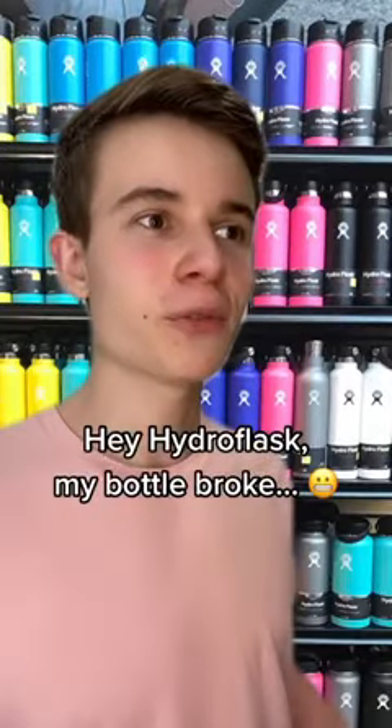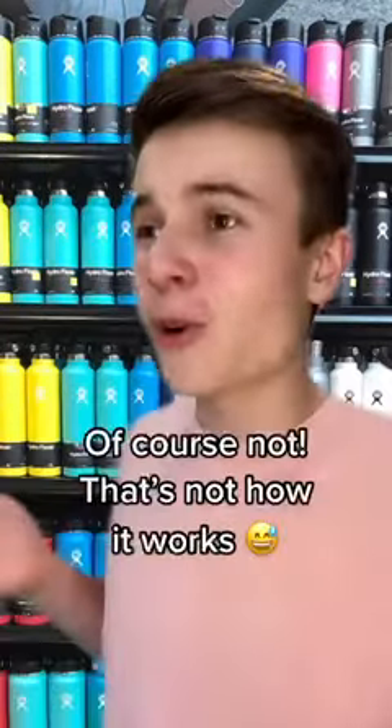If you have a Hydro Flask, you need to know this. Hey Hydro Flask, my bottle broke, can I get a new one? Of course not, that's not how it works.